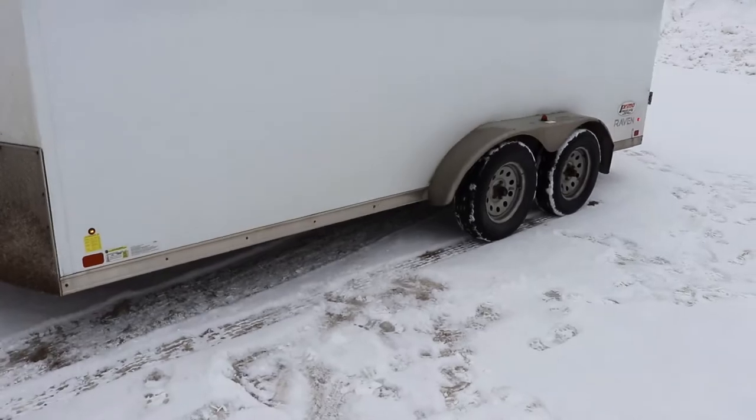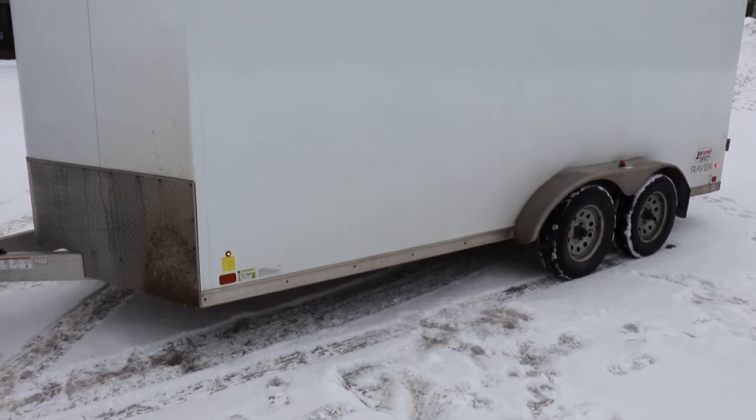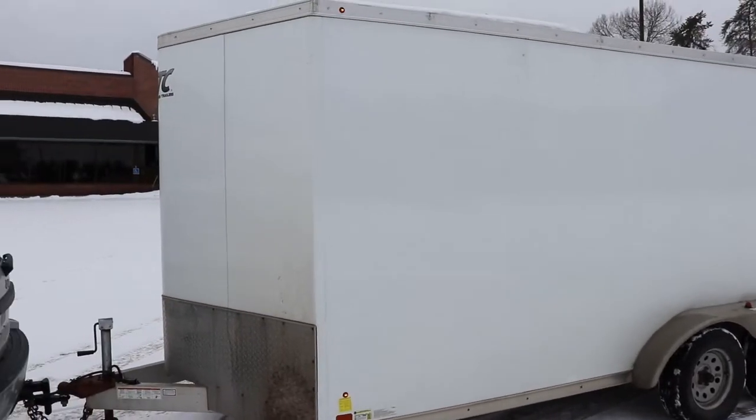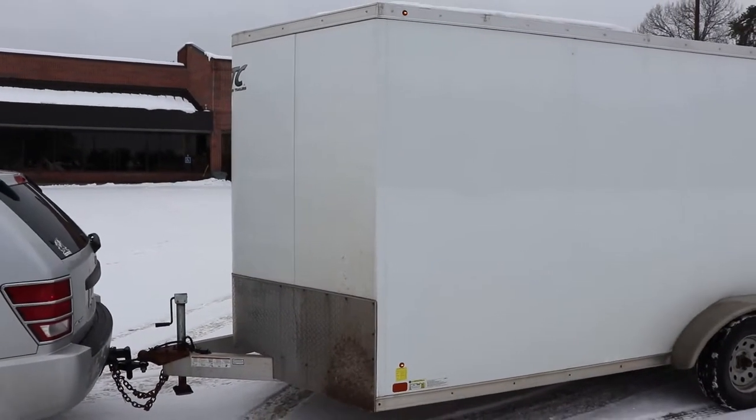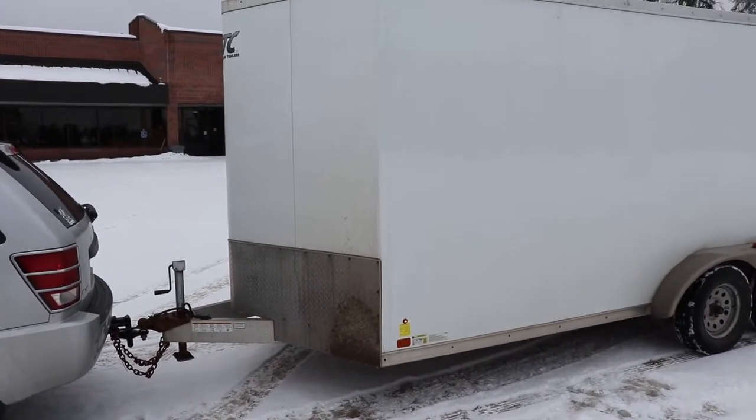Because it's aluminum, it's lighter, so it could conceivably carry a thousand pounds more cargo than an equivalent steel trailer. That's important because this thing has a lot of space inside. We'll go over the problems on the outside and then pop on to the inside.